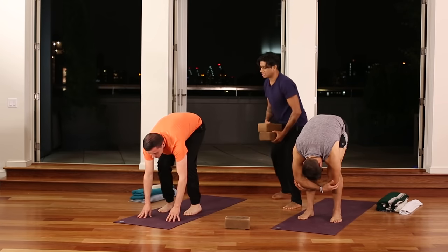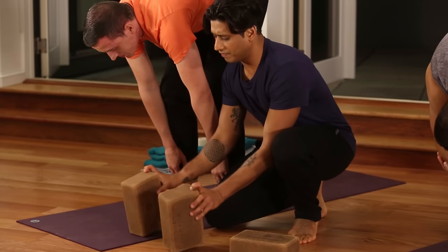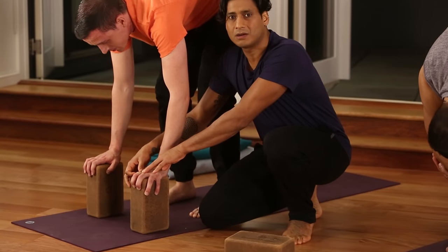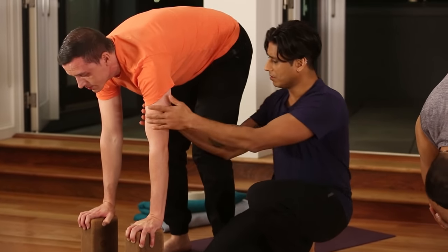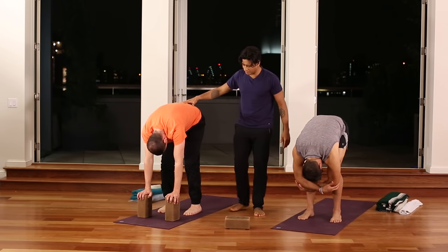This can be very challenging if you're new. Using a prop — the block has three levels: level one, level two, and level three. Choose one that will allow you to press that index knuckle strongly into the earth, maintaining a relationship with the earth and drawing the earth's energy into the body. This is Uttanasana, a standing forward bend.